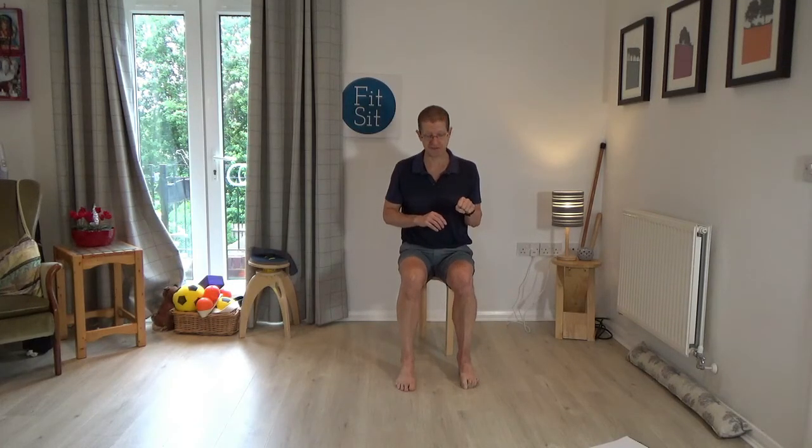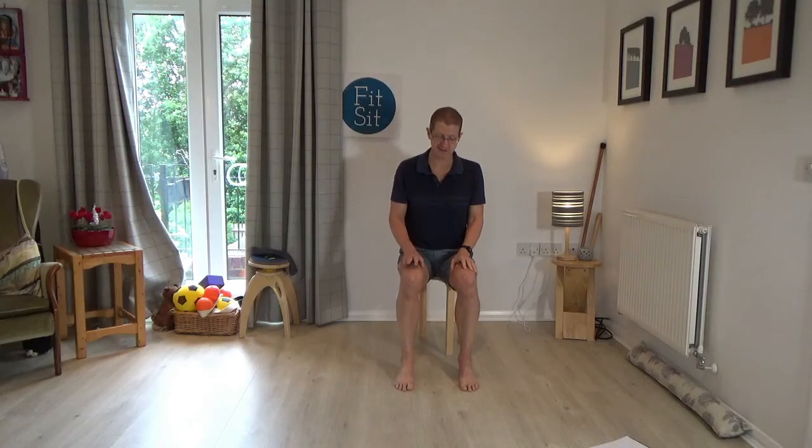Bring your attention to the right toes, and just curl the toes under and release. Just curling the toes under and release — once more, curling the toes under and release. Then do the same with the left foot — curling the left toes under and release, once more. Now alternate: right toes, release; left toes, release; right toes, release; left toes, release. Then both sets of toes together, release. Again, both sets together, release. Last time, curling the toes under and release.